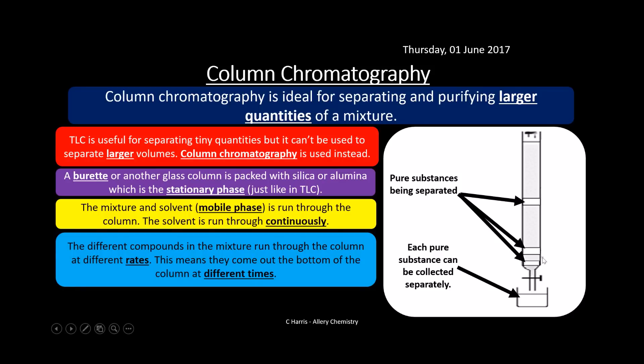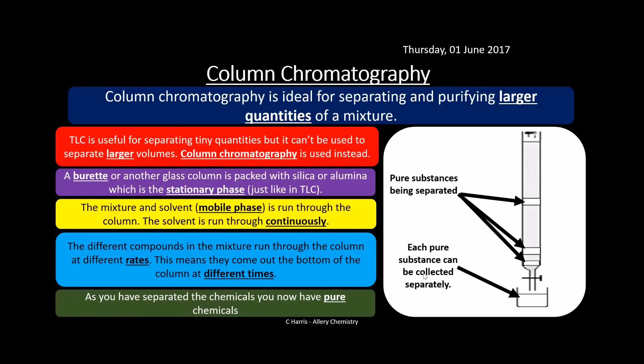Because we can see the bands coming through, we can collect each band in a separate beaker in sequence. Whereas before we had the three chemicals mixed together, now we've separated them into more purified form in individual collections.